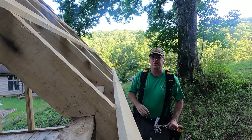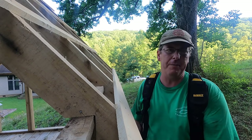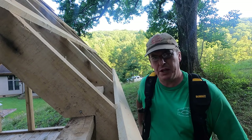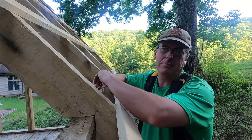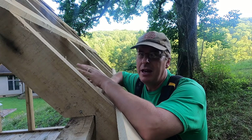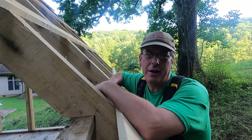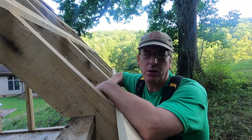Hello everybody, welcome to Red Toolhouse. On today's video, I want to take on a topic that I see pop up from time to time, really geared toward people that just want to start a more self-reliant lifestyle or getting into modern homesteading, whatever you want to call it. The question I see pop up a lot: what are the tools I need to get started with my homestead?